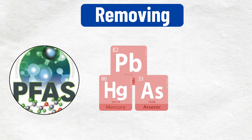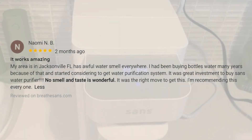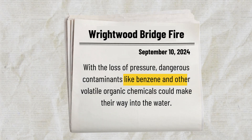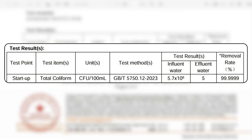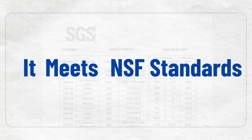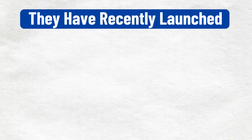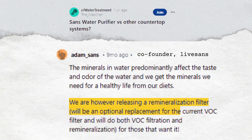The RO membrane is the main fighter, removing PFAS, heavy metals, and microplastics. Next, the dedicated VOC filter gets rid of unpleasant odors and tastes by eliminating benzene and formaldehyde, which can be present in municipal water. The final stage is UVC sterilization, which kills bacteria for added safety. While SANS doesn't have NSF certifications, its third-party SGS testing confirms it meets NSF standards for removing PFAS, chlorine, and heavy metals. They have recently launched the Mineral Boost filter to add healthy minerals back to water, as the founder promised on Reddit.